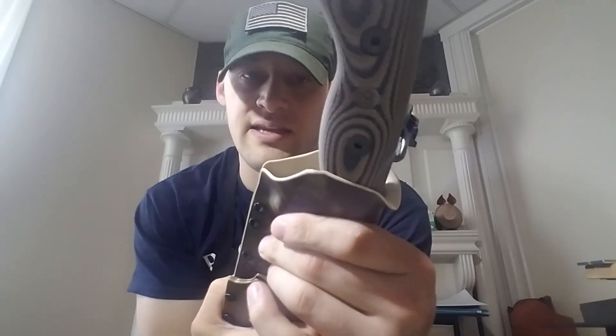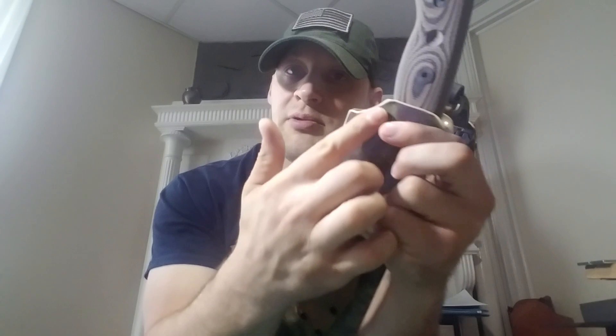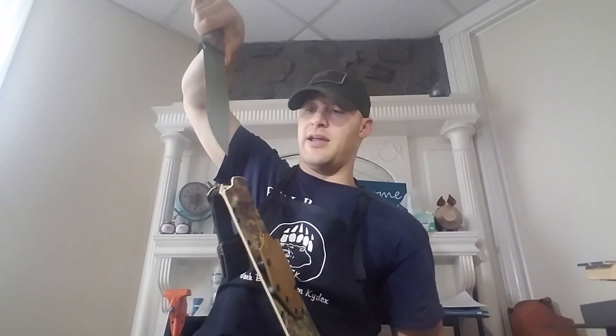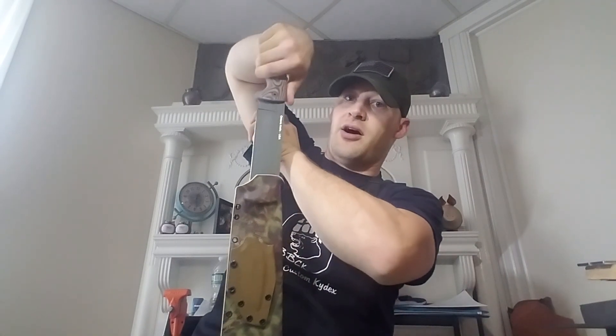Just a heads up, Dan — the area that this thick handle has to come out, just because this is so wide, it's going to scrape a little bit against some of the Kydex. So it won't pull out super quick and super smooth. But you can see I can pull it out with one hand, and especially with the resistance of the dangler, it's not a problem at all.